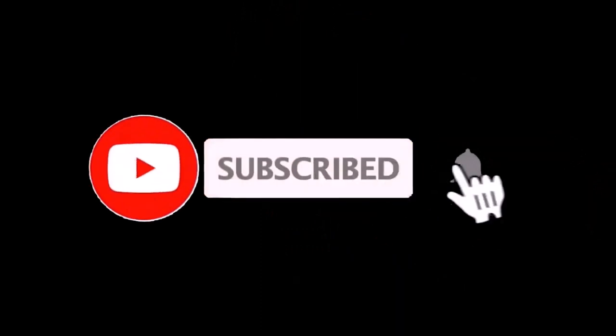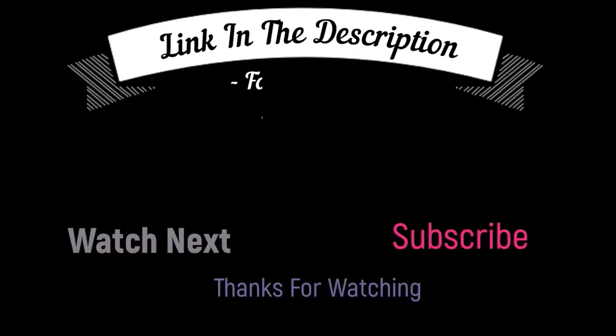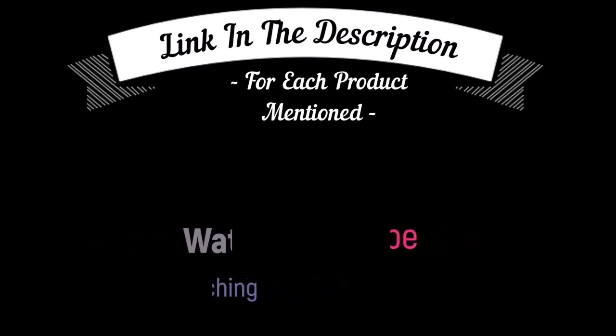That's all from my end. I make helpful videos daily, so do subscribe to my channel and hit the bell notification. To get more information or if you want to know product prices, please check my description box. For any kind of problem, please comment below so I can help you further. Thanks for watching — have a great day!